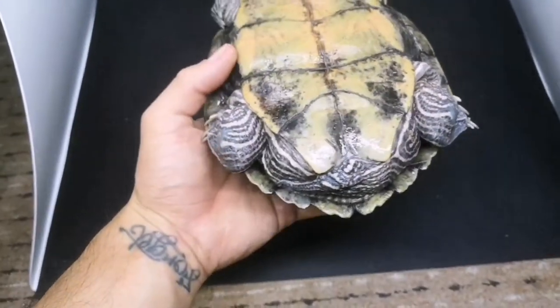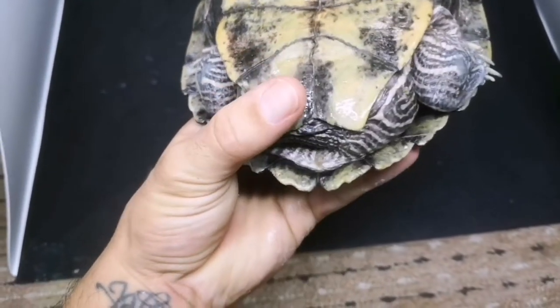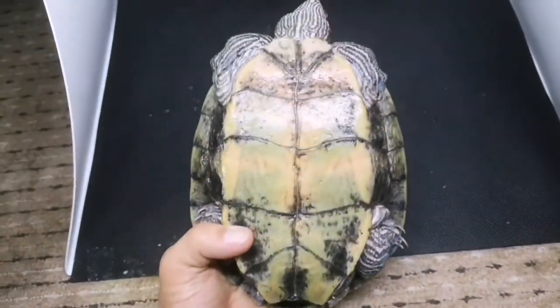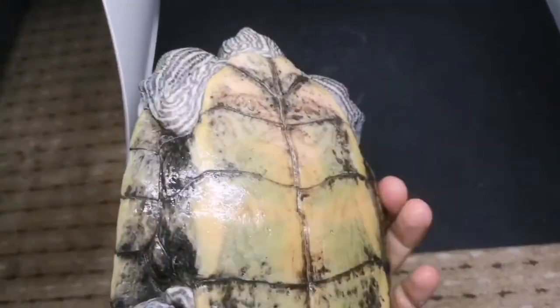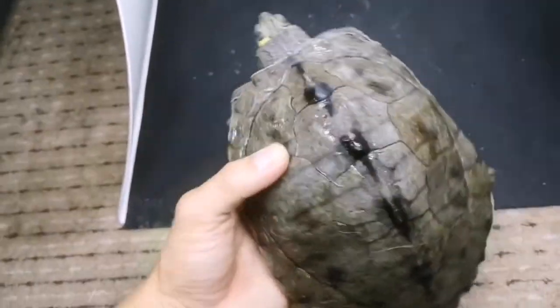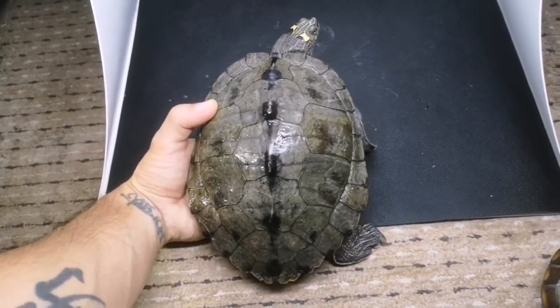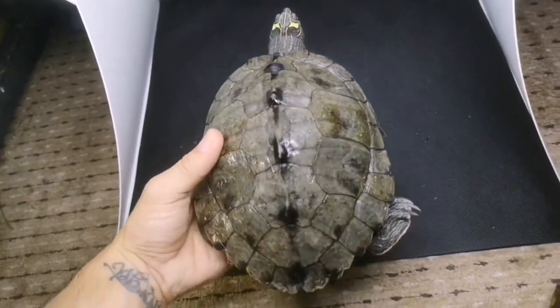Flipping her over, just at the base of her tail is what's called the cloaca — that's where they excrete their waste from and where they'll lay their eggs. This map turtle has a lovely pattern all over her. She's an adult female map turtle — males also show sexual dimorphism, where females are larger than males.